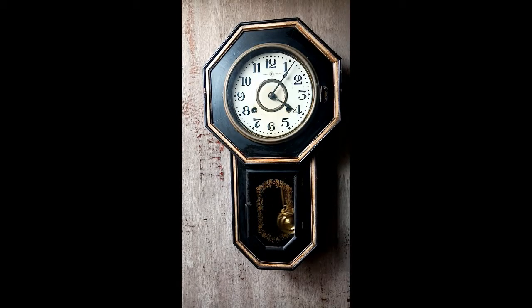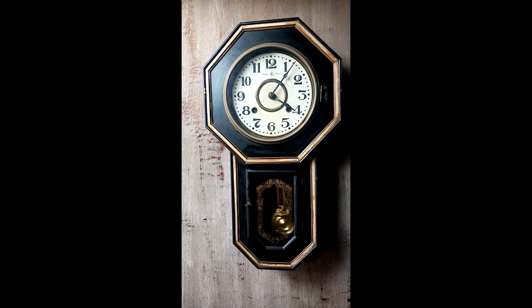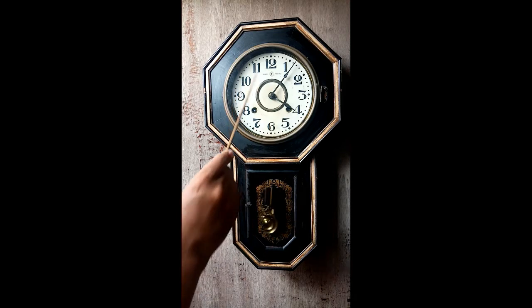Hello guys, welcome again to my YouTube channel. In today's video I have here a newly found item — this is a pendulum spring-driven wall clock. This is an eight-day clock and it has a trademark 'Y'.